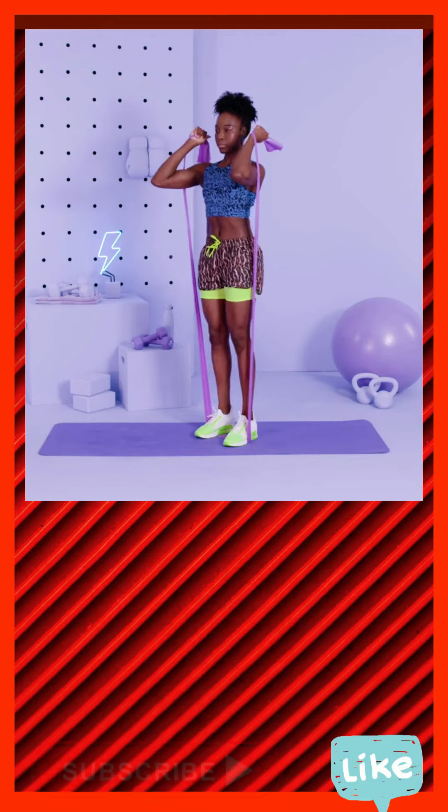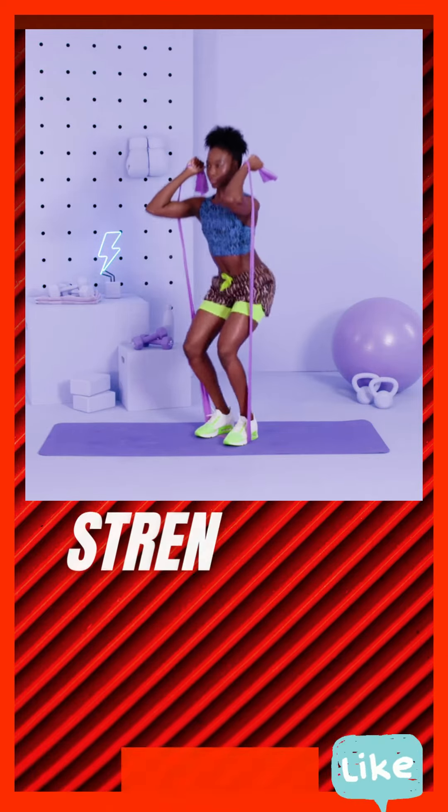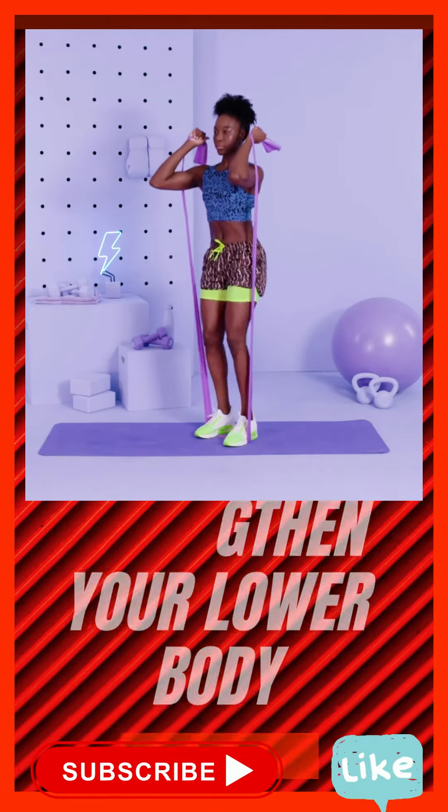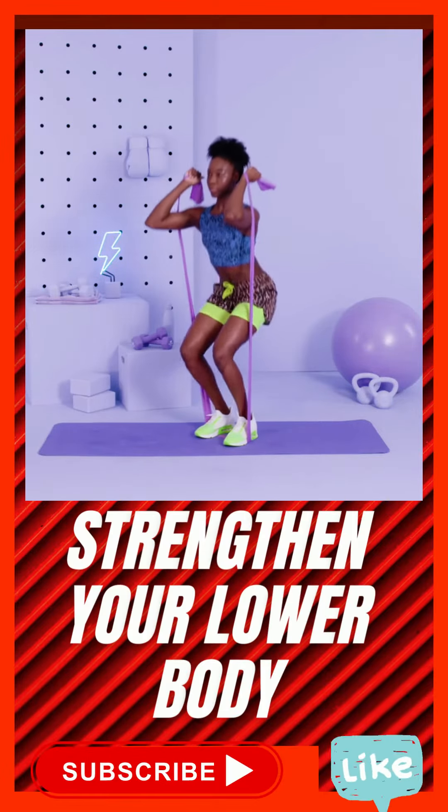Get paused 10 seconds. 10, 9, 8, 7, 6, 5, 4, 3, 2, 1, 0.